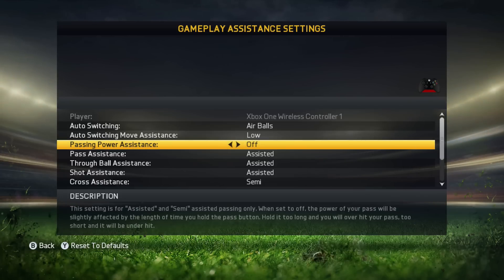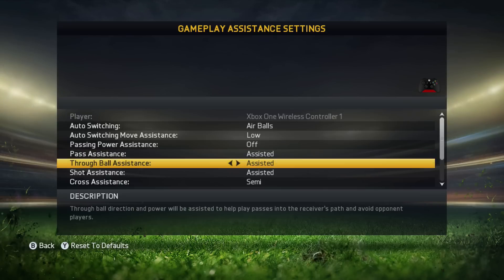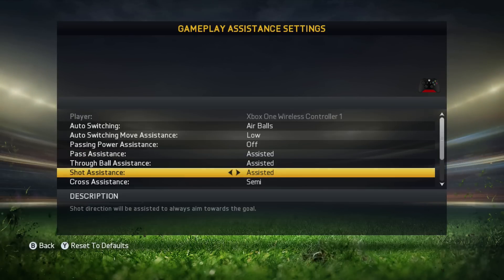I have auto switching move assistance on low so the player doesn't just stop in the middle. Passing power assistance is off. I think this is also the default setting when you're playing online. I don't really know if you can play with power assistance online, but I have it on off.